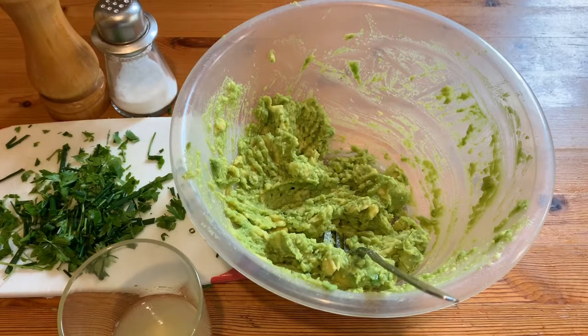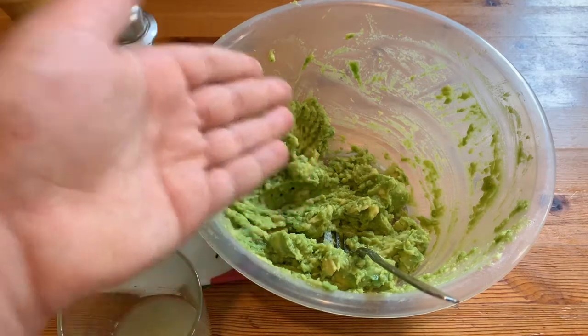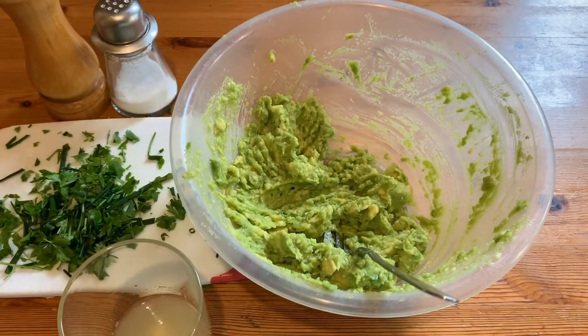With the herbs, I'm not going to add all of it into the guacamole because the sour cream that I'm going to make — I'm going to add some into that just to add a little bit more flavour. So add about half, maybe three quarters of this to the guacamole and leave the rest for the sour cream.